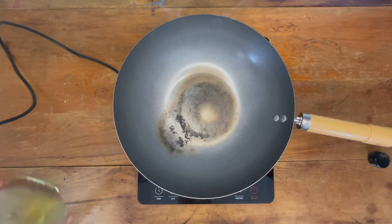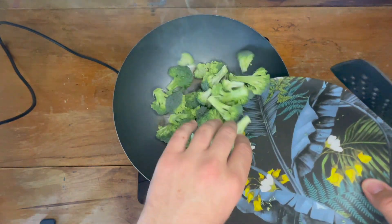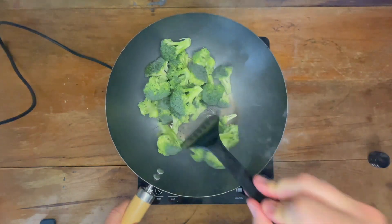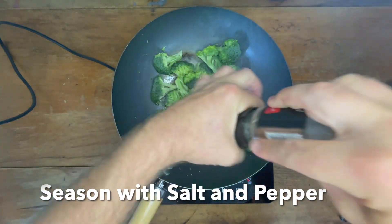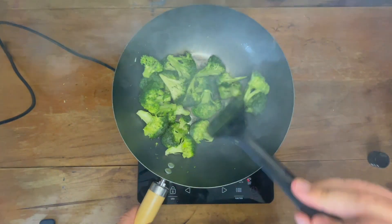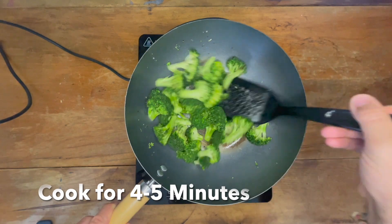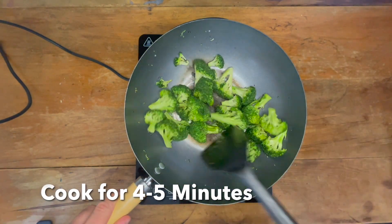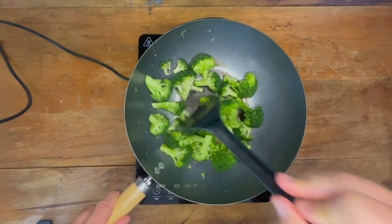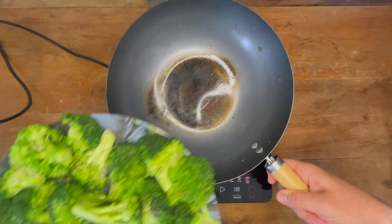Now let's start with the cooking. In a large pan or wok, heat up one tablespoon of oil or butter over high heat. Once heated, add in the broccoli, seasoning with salt and pepper to taste. This will take about four to five minutes, stirring occasionally. Wait until they are tender and have turned a darker green. Once done, remove the vegetables from the pan and place them on a clean plate to the side.